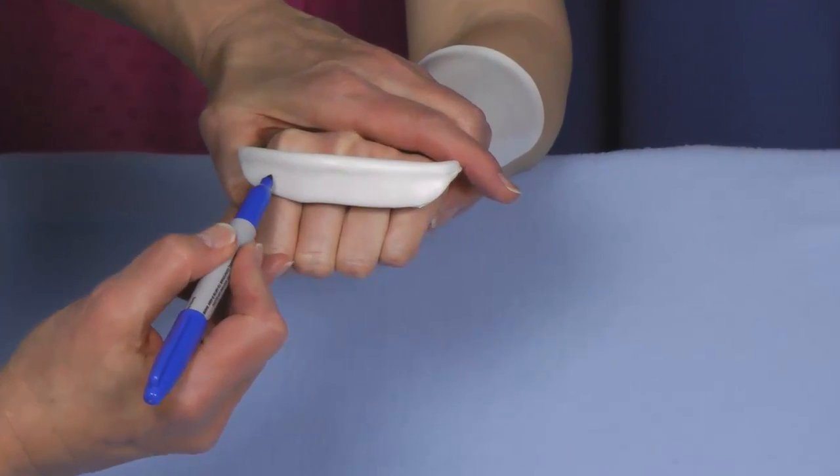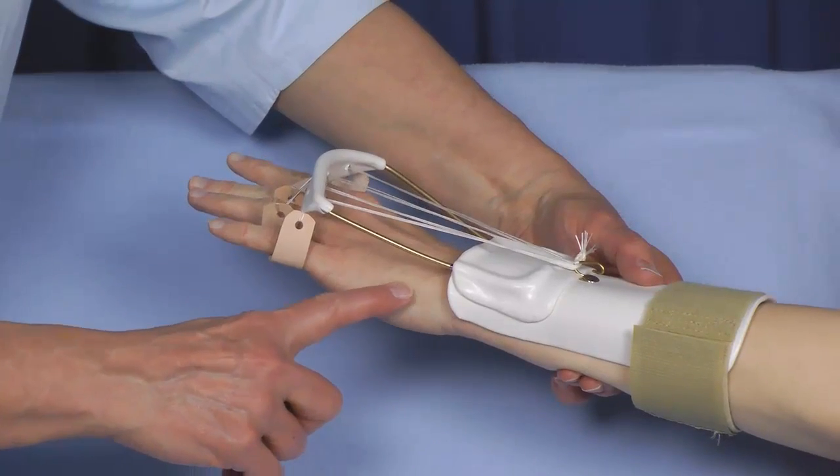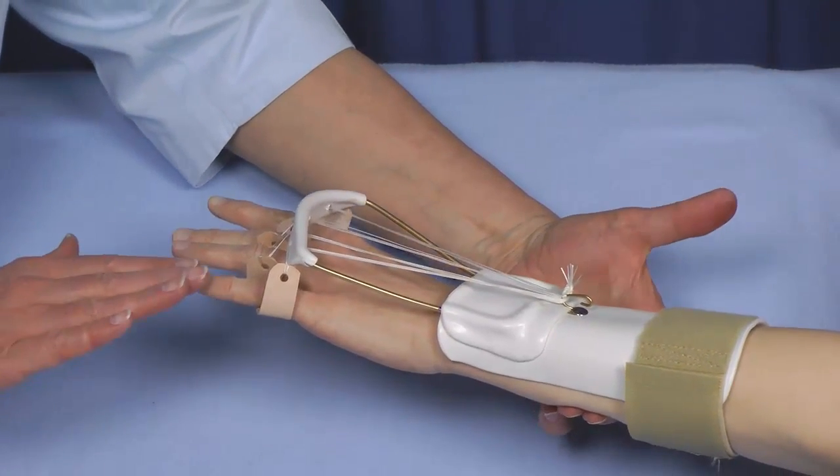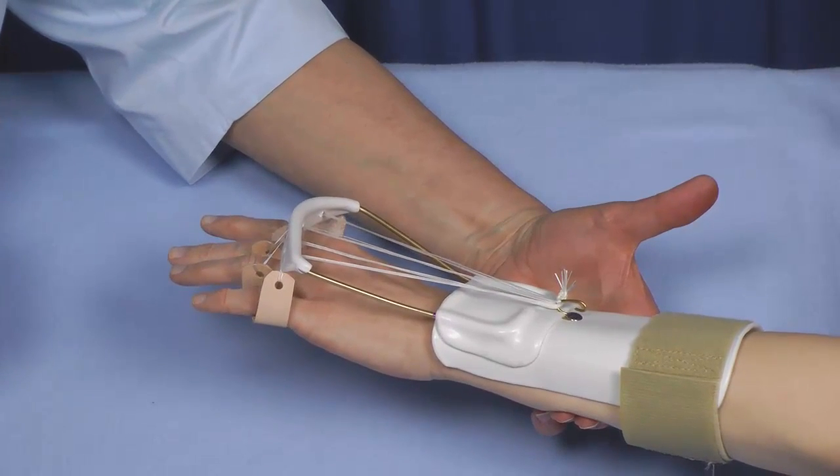I mark exactly where the middle of each proximal phalanx is. The wrist is about neutral and she's fully extended — remember her intrinsic muscles are extending her fingers and she's now able to make a full fist.